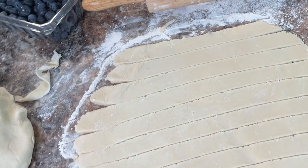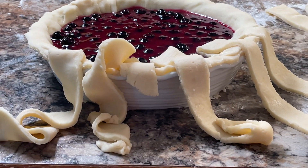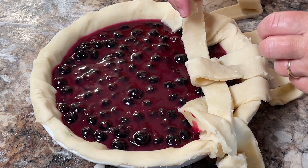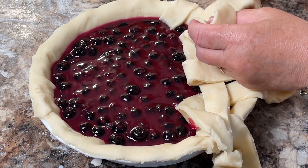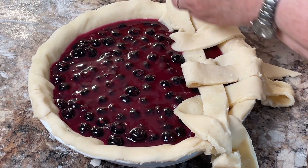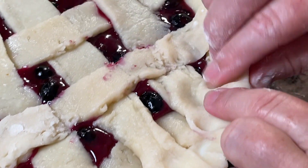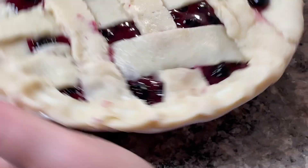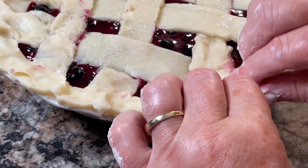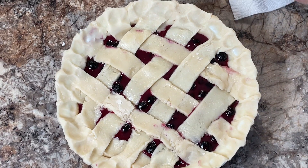Here you can see that I have cut a bunch of strips so that I can do a lattice top. Now you don't have to do that — you can just top it with a regular crust. But I'm going to do the lattice top today on the blueberry pie. It is a little bit tricky because you have to do over and under with it like a basket weave. It's good to have your pie crust chilled before you do this, because otherwise it doesn't cooperate well when you're trying to work with it back and forth. Pinch up the edges a little bit and it's ready to go in the oven.